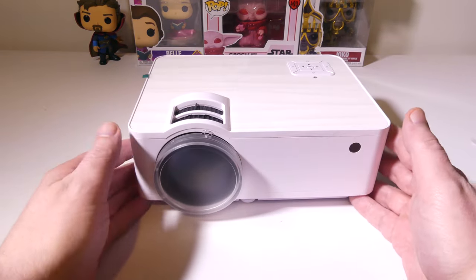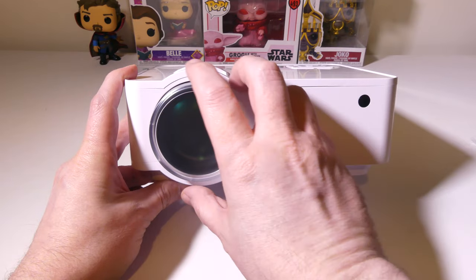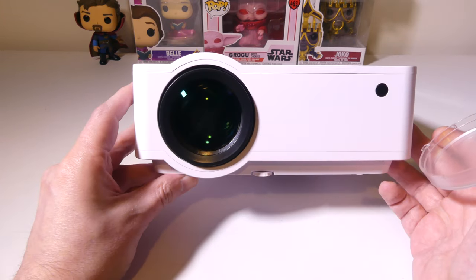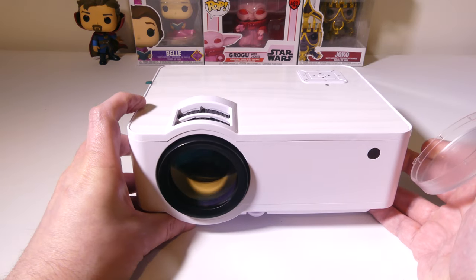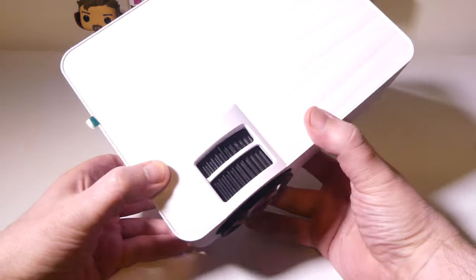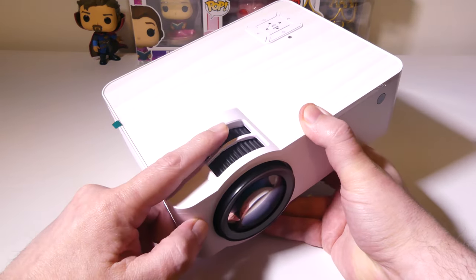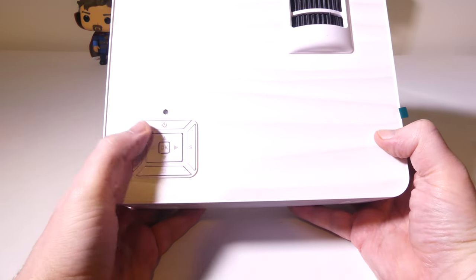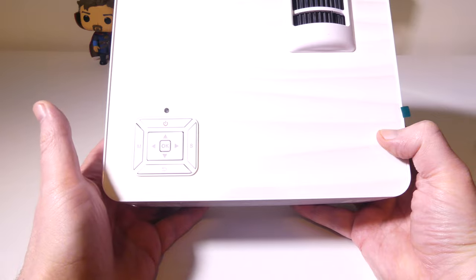Let's take a look at the T6 itself. It is a very compact unit. There is an IR section on the front for your remote control, and if we take off the lens cover, you're going to see it's got a nice big lens. This is native 1080p but can play back 4K encoded files as well. It's got a focus ring in front and in the back, and you will have keystone correction for up to 15 degrees. On the top, you've got your button layout, pretty much just like the remote, right on top of the unit.